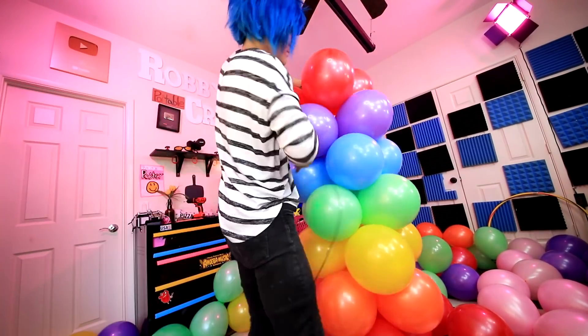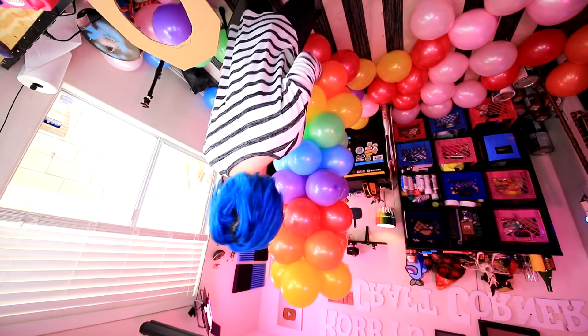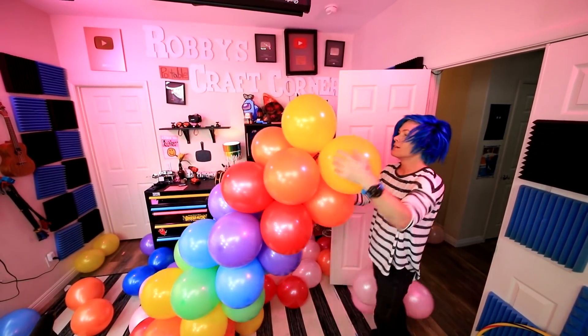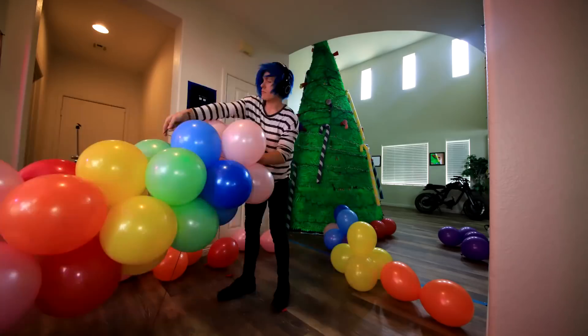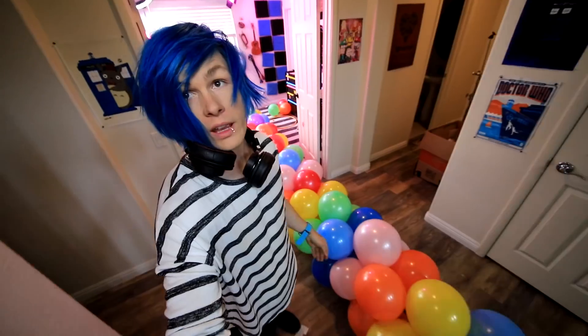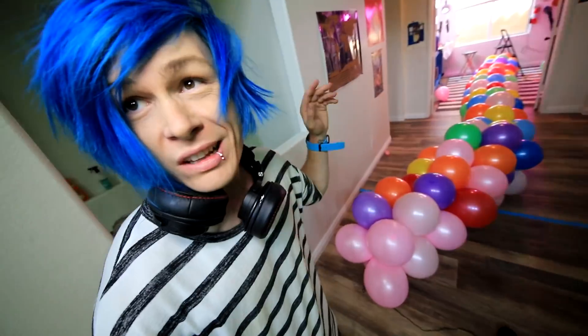Oh gosh, come back. This thing's getting pretty tall, so I think the next logical step is to get a stepladder. Help me, stepladder, I'm stuck. Actually, I don't even know if a stepladder will help me because it's already basically hitting the ceiling. So I guess I'm just gonna have to start making it out the door. This is definitely a little bit more difficult than I thought it would be. It ended up being a little bit longer than 15 feet, which I mean, it's not really that bad. But the only downside is it's not gonna stand up by itself, and that's why I'm gonna put some helium in the top balloons.